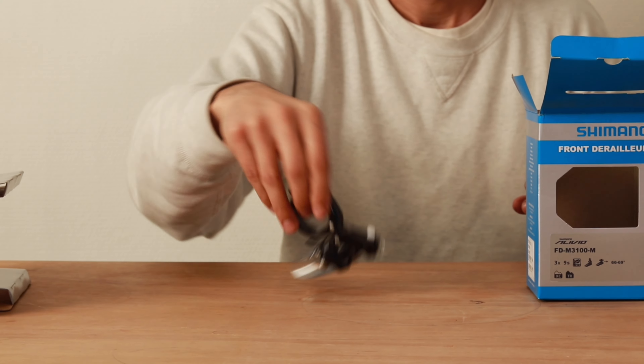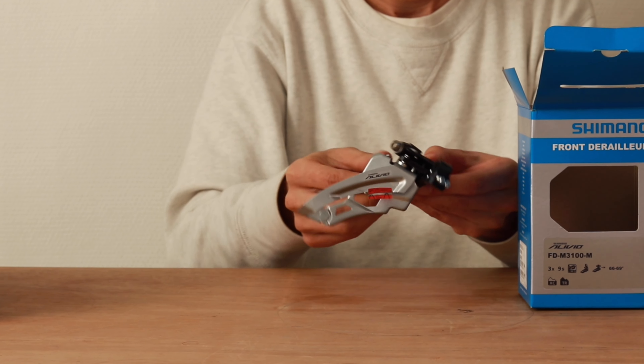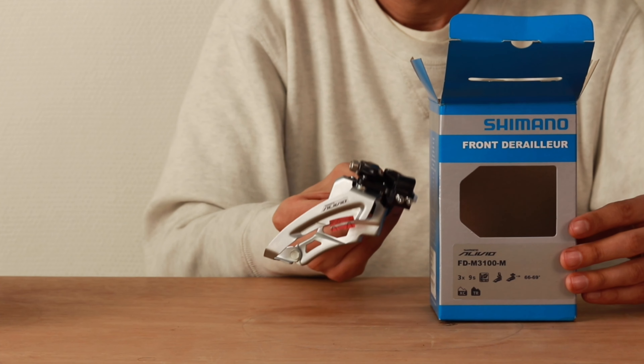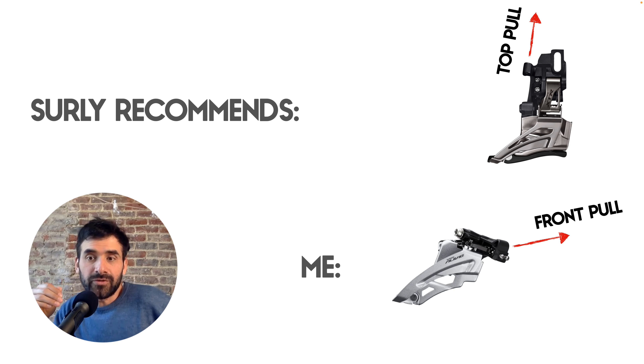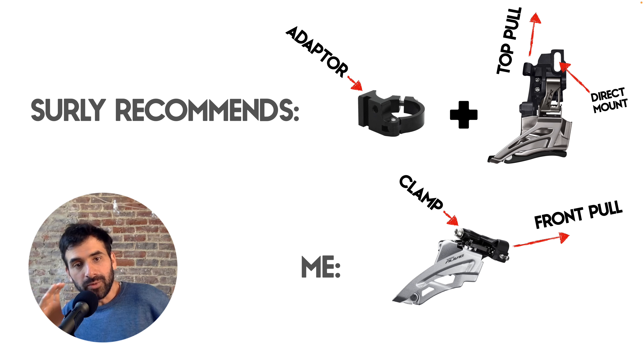Front derailleur. I'm using a triple Shimano Alivio 9-speed compatible, exact model M3100. This is not what Surly recommends for this frame — they recommend a top-pull derailleur and this one is a front-pull derailleur. They also recommend an adapter plus a direct-mount derailleur, and this one is just a normal derailleur with a clamp. It's not what is recommended, but I want to give it a try because it's much cheaper than buying the adapter plus the derailleur. We'll see if it works in a minute. The price was 19 euros.